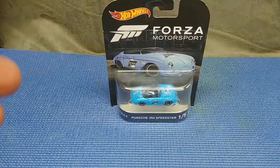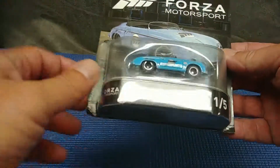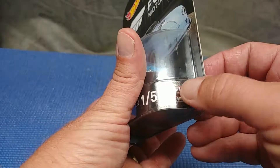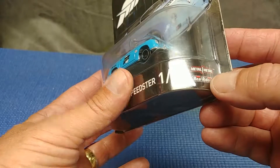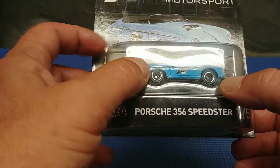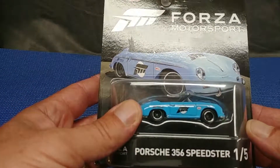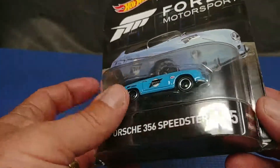Today I'm going to have a look at this Hot Wheels Forza Motorsport line, particularly number one of five cars — the 356 Porsche Speedster. As you can see, this is metal-metal, which means metal body and metal chassis, riding on real riders — that's rubber tires. You can see they have a prototypical wheel for the 356.